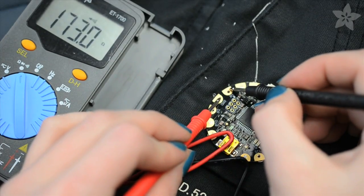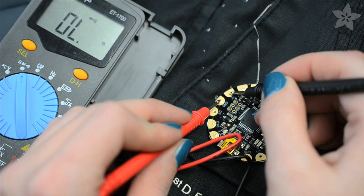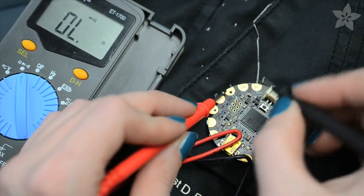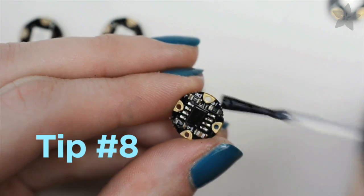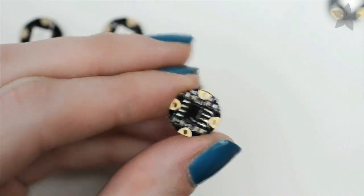Your multimeter is a critical tool in any wearable project, and you should make sure you check for shorts before you power up your project. For small components like these smart pixels, I like to seal in the components with clear nail polish — it just helps me double-ensure I won't have any shorts in my circuit.